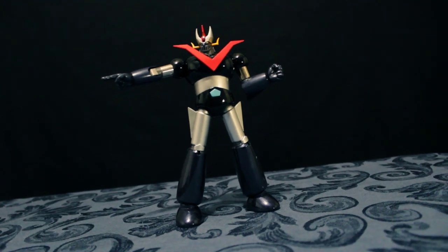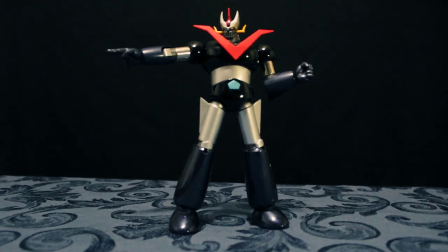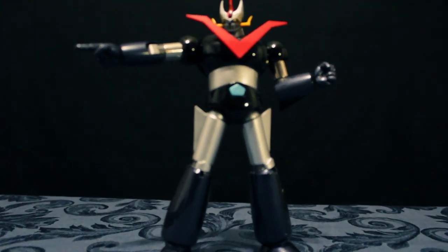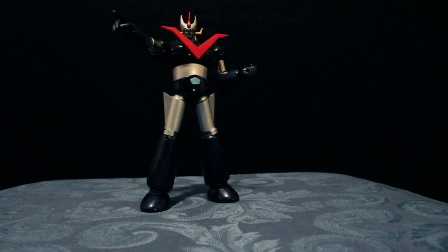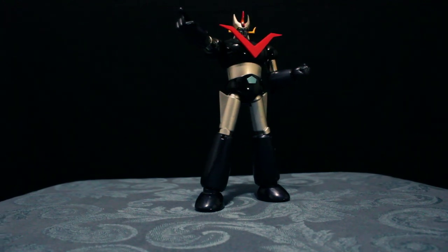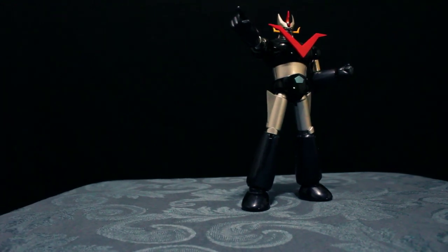Kamusta? Welcome na naman sa isang episode ng Pinoy Toy Review. Ngayon ay pag-uusapan natin ang Soul of Chogokin Great Mazinger GX02. Ang GX02 ay mula sa Bandai at ginawa ito noong 1998, 20 years nang nakalipas. Ngayon tingnan natin, after 20 years, kung collectible pa rin ba ang SOC Great Mazinger.